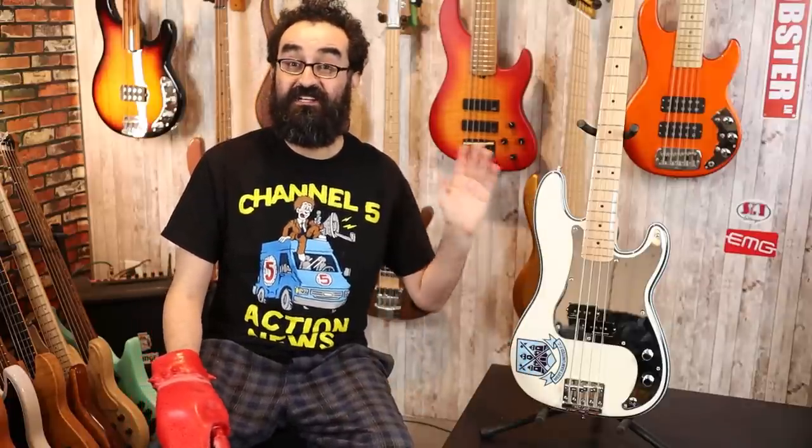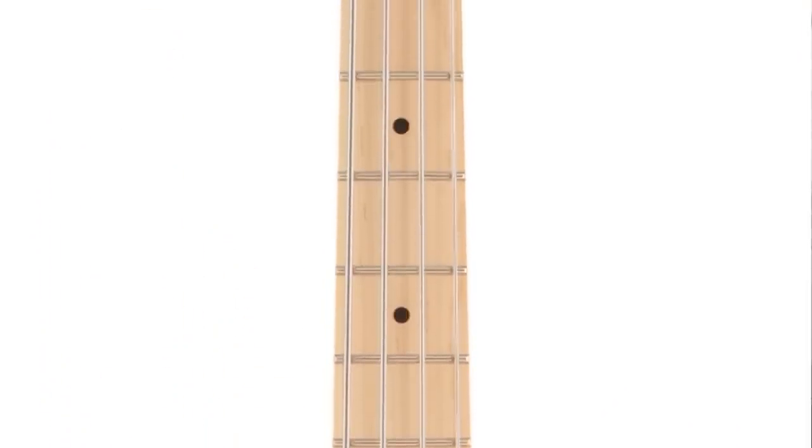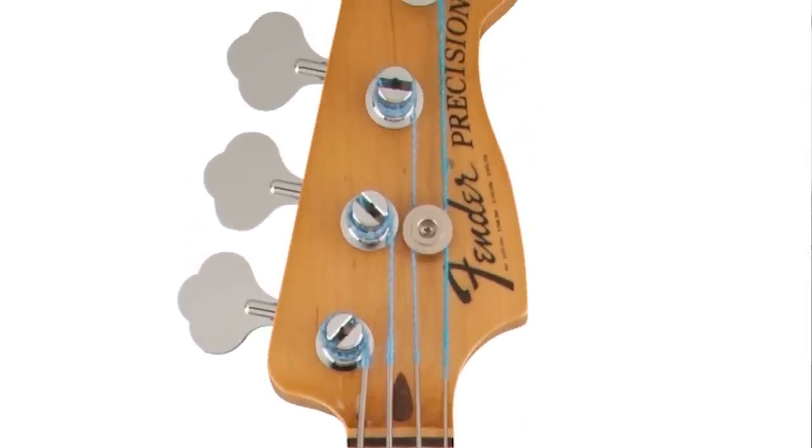The neck is a 20-fret maple-on-maple neck. Old school styled neck with a 7 and a quarter radius. We also have a 41mm nut width, and a full gloss all over this neck.